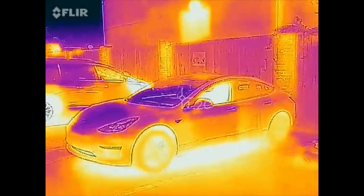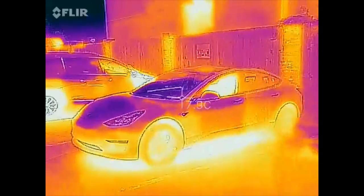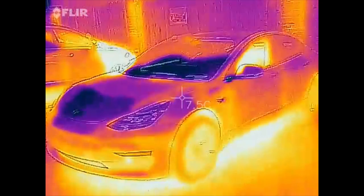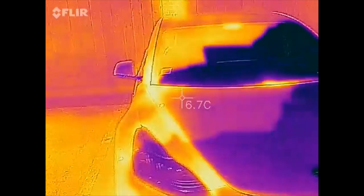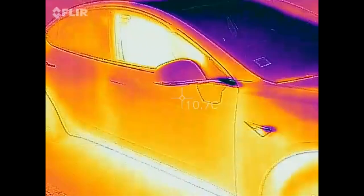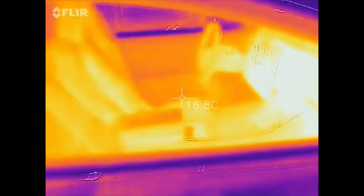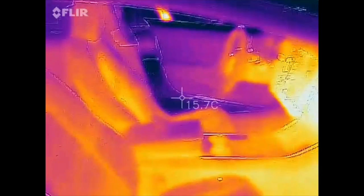This is a Tesla Model 3, and in this video I'm going to show you how the seat heater in the front seats work. It has a heater for the rear but it hasn't been implemented yet. I tried to find out if this one has a heated steering wheel, but it doesn't seem like it — the hardware could be there but they haven't activated it.